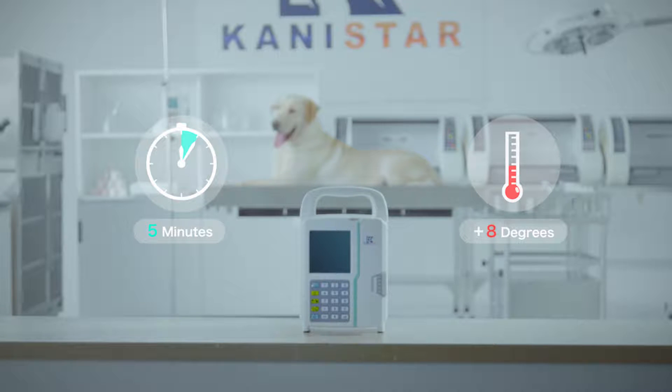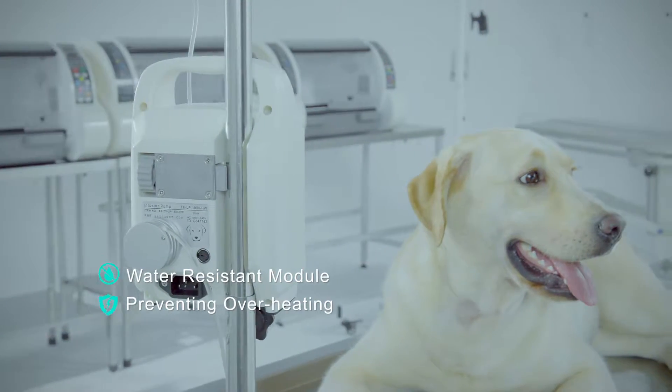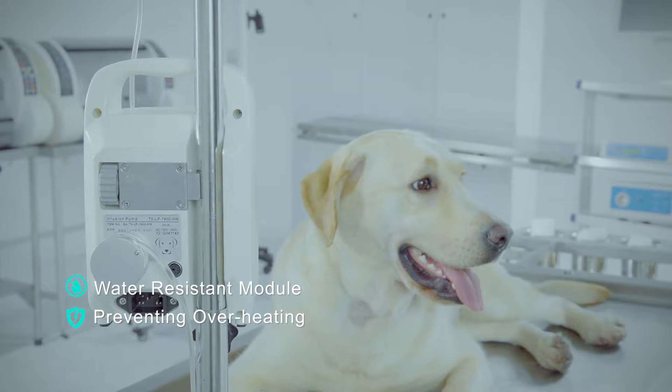It will heat up most fluids by 8 degrees in less than 5 minutes. This water-resistant module is equipped with a built-in detector that prevents overheating, ensuring safe operation of the device.